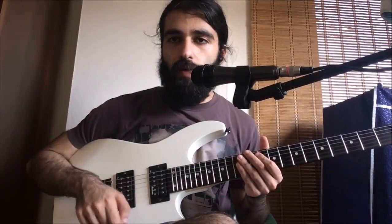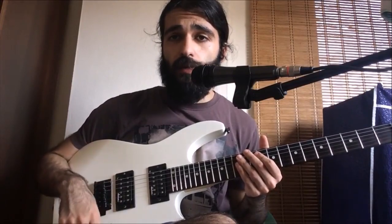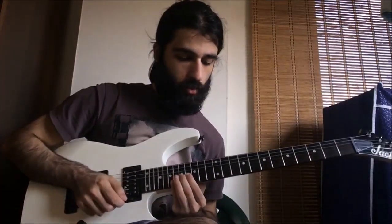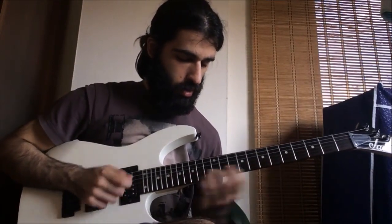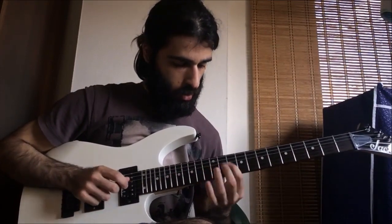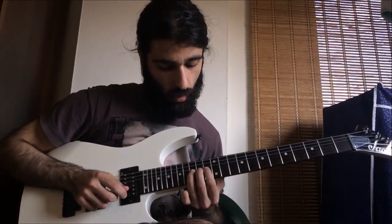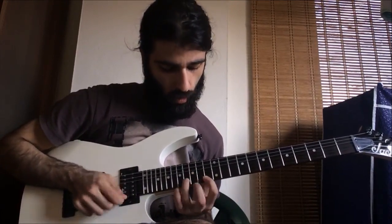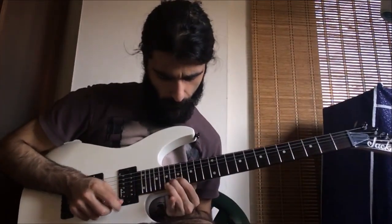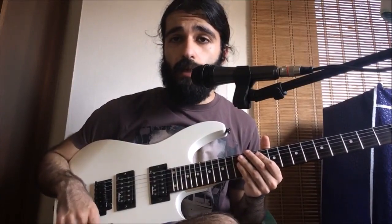Hey guys, how you doing? Today we're gonna be having a look at the solo from the Lost Battalion by Sabaton. Let's have a look at it. Tuning for the song is going to be standard E, so get yourself in tune and let's get started.